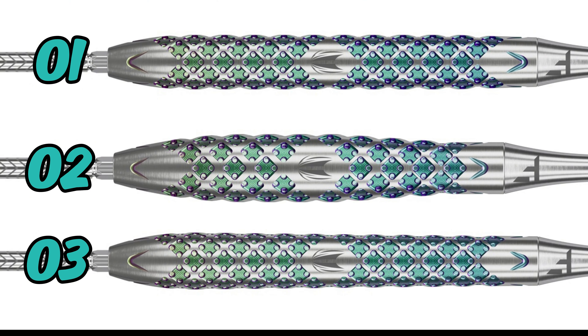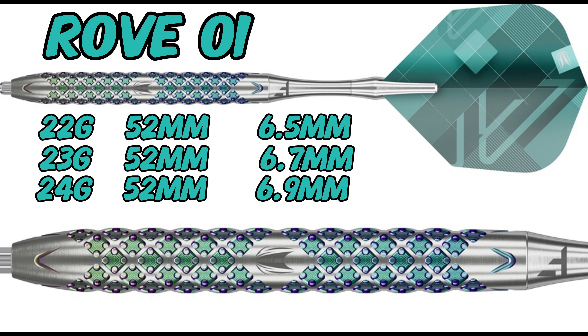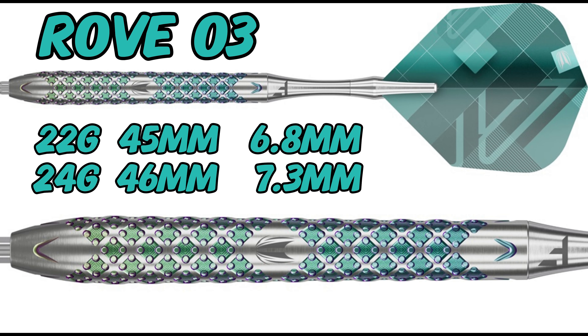Surprisingly, all three Rove models have different size variations. The Zero Two model has 23 grams and 25 grams, whereas the Zero One model goes up in 1 gram increments — 22, 23 and 24 — and the Zero Three model has 22 grams and a 24 gram.